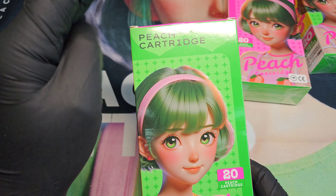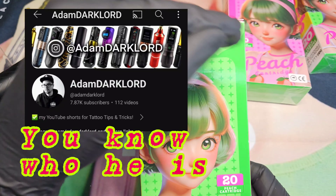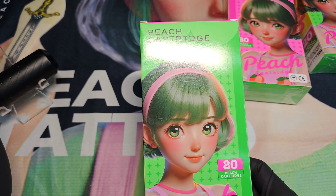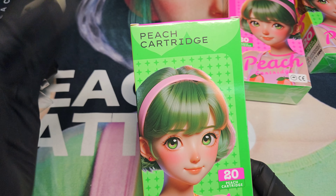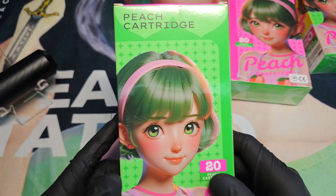I should have said this too — big thanks to Adam Dark Lord for actually referring this company to me. They hit him up, he told them hey, I know a guy, and he referred them to me. So big thank you Adam, you're the man of men, hero among heroes. Go over there and give him a big thanks for me.